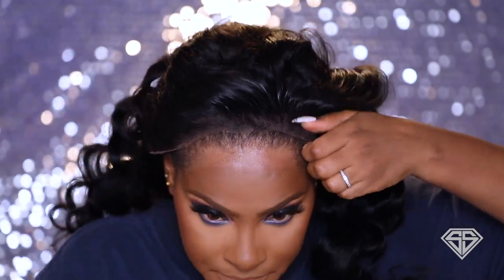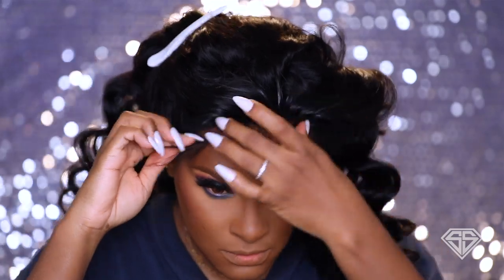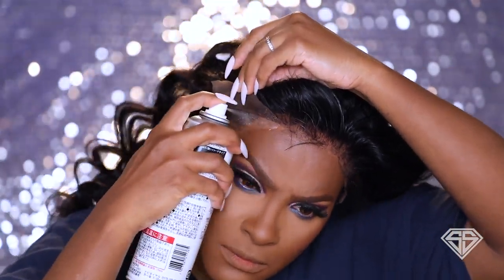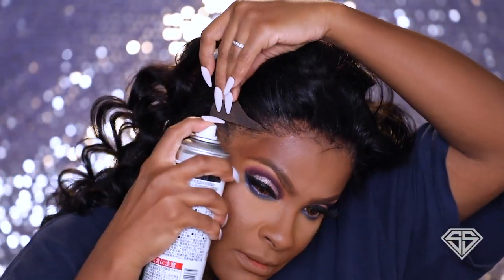We're putting on the blush now with Juvia's Place — Hush Hush in Bella B. And baby, we're fixing that wig — put it on, glue it down, make it stick. Clean up my edges so that glue can really stay. Look at the drip — everybody looking at me.